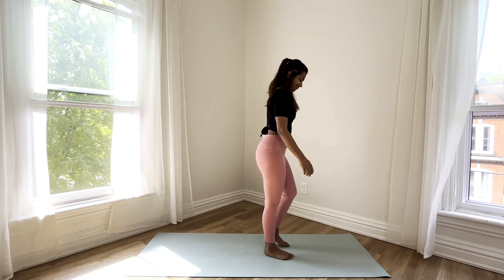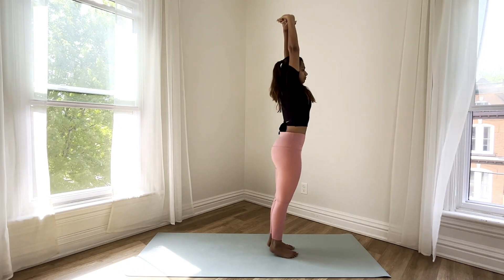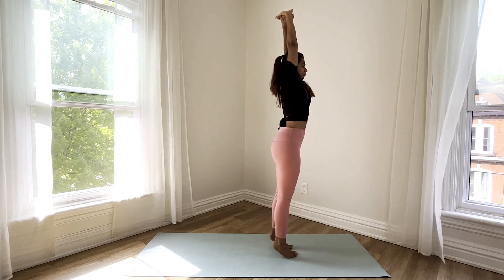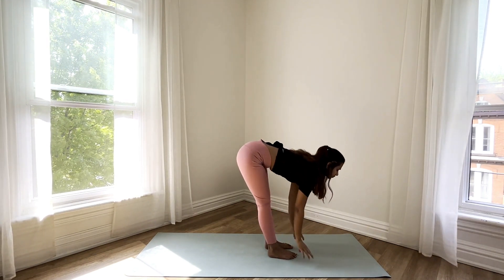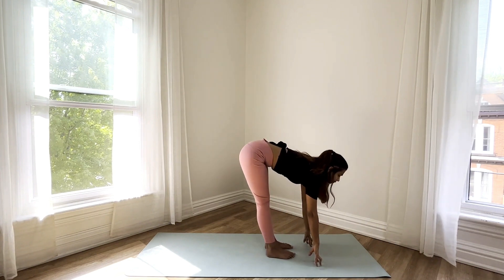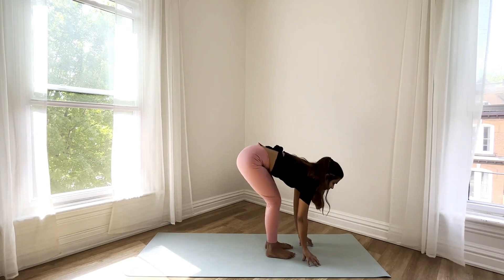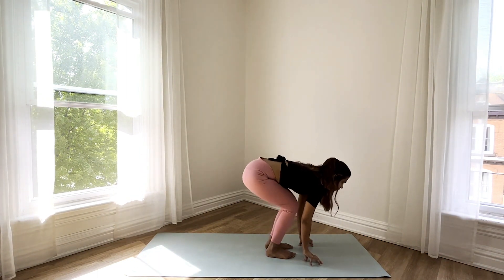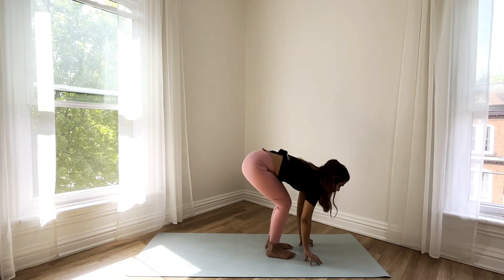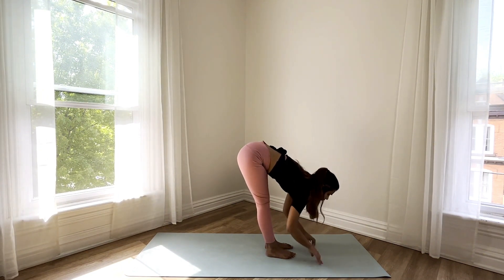Now standing in mountain pose, inhale and raise your arms all the way up, come onto your tiptoes and get a nice big stretch in. Exhale as you fall halfway down, opening up those hamstrings gently by bending your knees and straightening your legs. Exhale and fall forward.